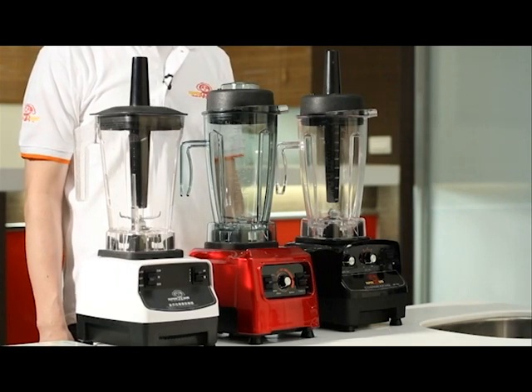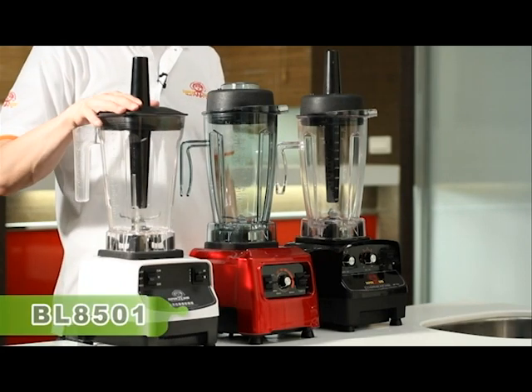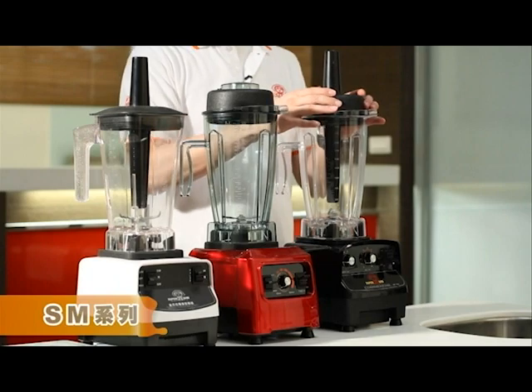Many thanks for purchasing the Supermum product. We will introduce a series of products. Firstly, there is the white BL8501 series. The red one in the middle is the LED series. The black one is the SM series.